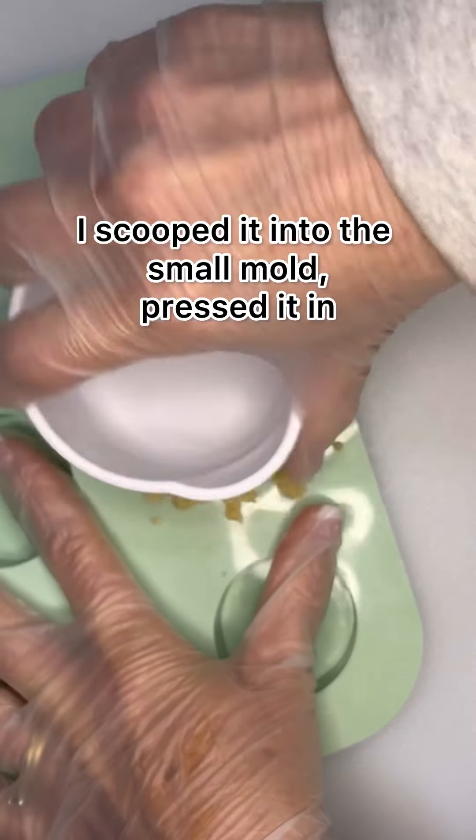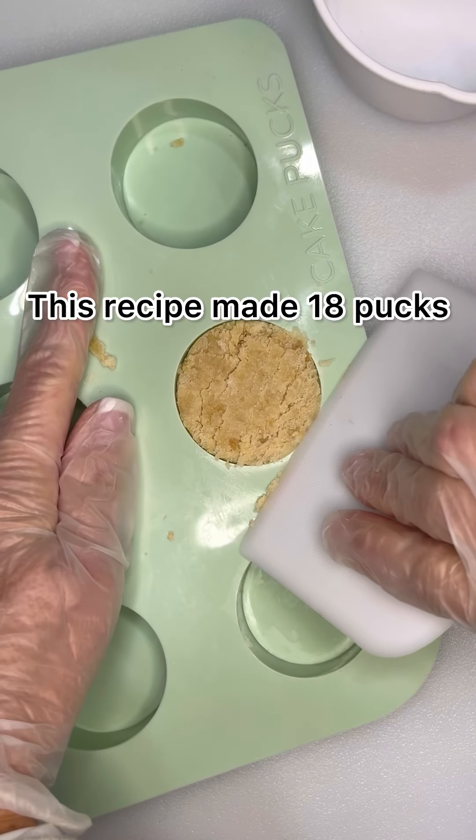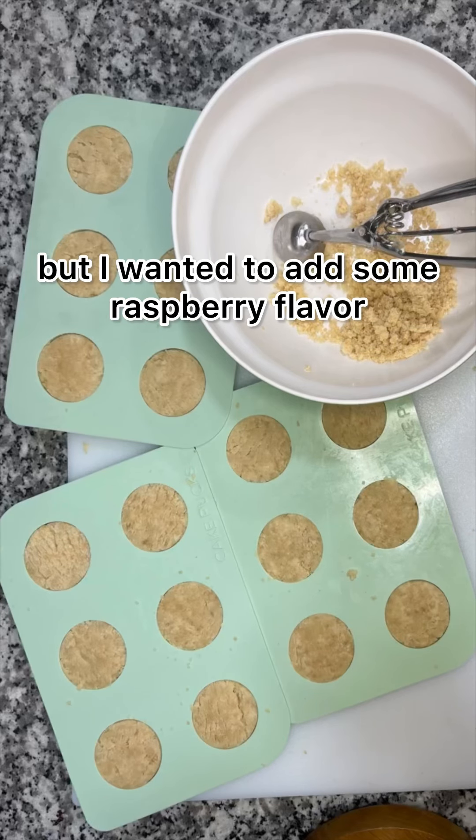I scooped it into the small mold, pressed it in, and then scraped it flat. This recipe made 18 pucks, but I wanted to add some raspberry flavor.